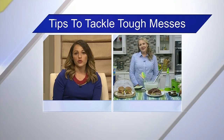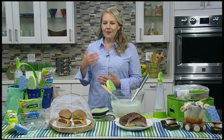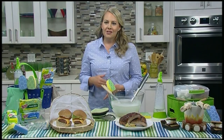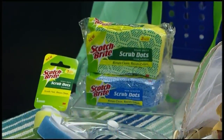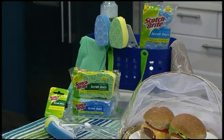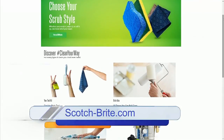Can you walk us through the products one more time and then where can we go for more information? Today we're talking about the Scotch-Brite Scrub Dots products. We have the dish wands, the scrub dot sponges, and we also have the dish cloth. You can go to scotchbrite.com for more information and other tips on cleaning up those messes. Thank you so much for joining us today. Thank you.